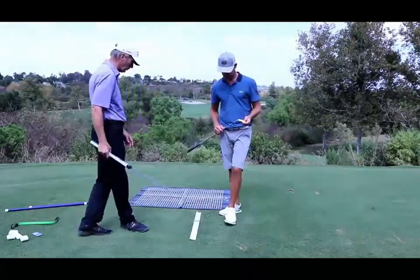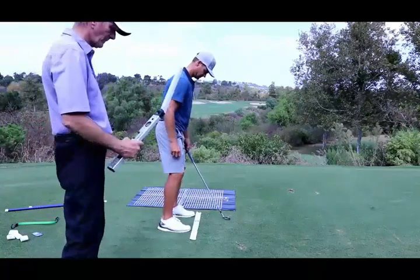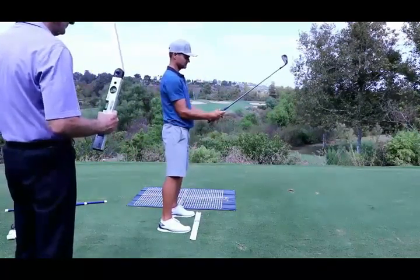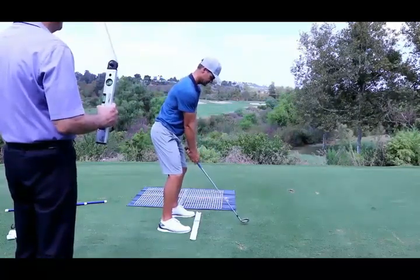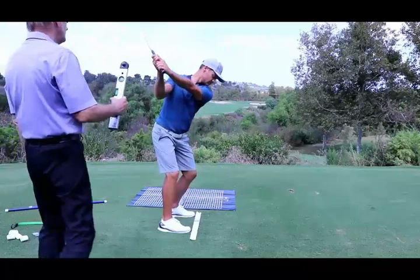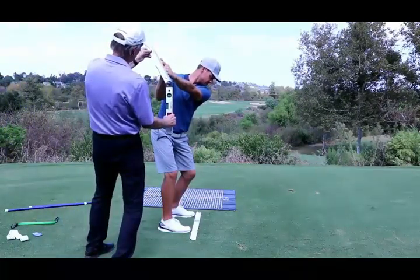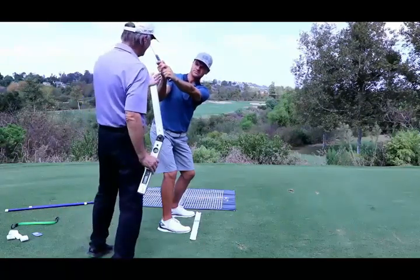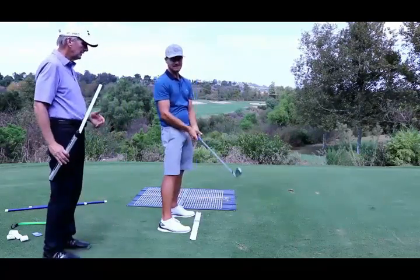Go ahead and set up again on one where you were, and take that to the top and hold it. So 152 now — just hold that. This position, you can see 152 shows up here as well. How does that feel? It's good. It's solid.